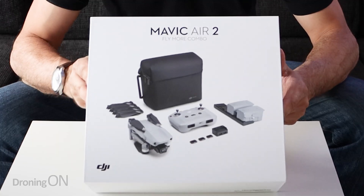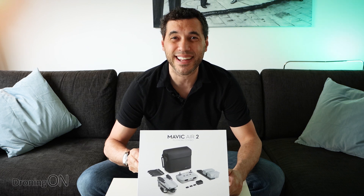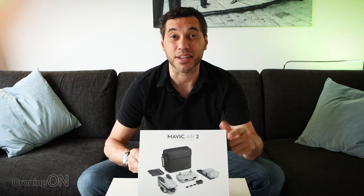By now you've already seen a ton of unboxing videos of the Mavic Air 2, but if you want it real, blunt, technical and honest, stick around.